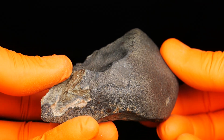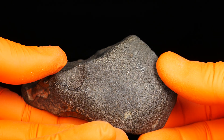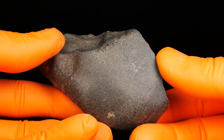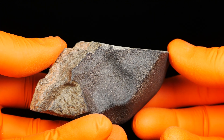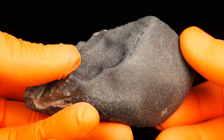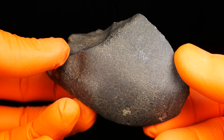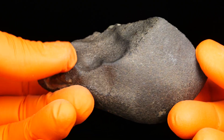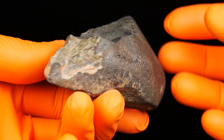Look at this beauty — it's NWA 13446, an ungrouped achondrite. It's a very strange one because the crust looks chondritic. If I see a complete home specimen of this I would say it's an LL6 or something like this — a chondrite. No way to say from the outside that it is an achondrite.